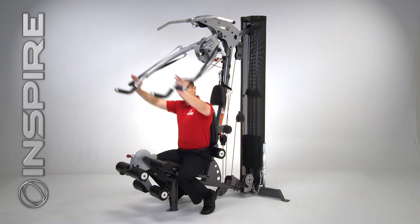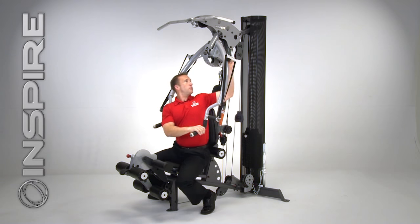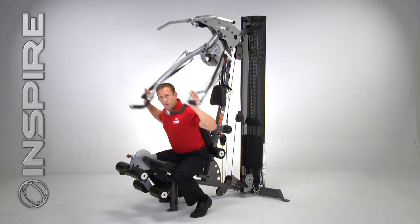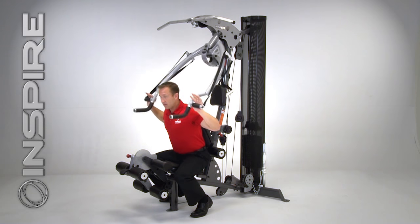Now from the incline press to a shoulder press, it's very simple. All I have to do is tilt my body forward and I'm now ready for a shoulder press. Now I've just done three exercises and I don't even have to get out of the chair.